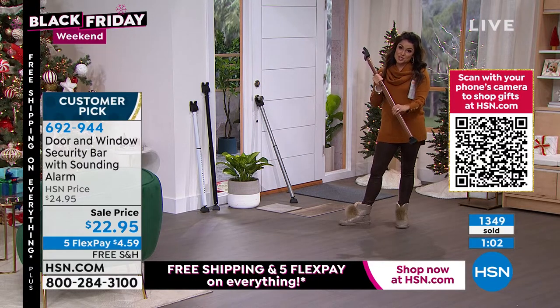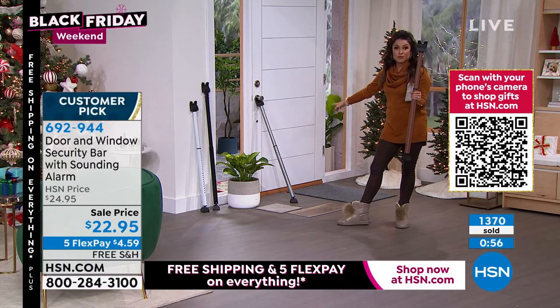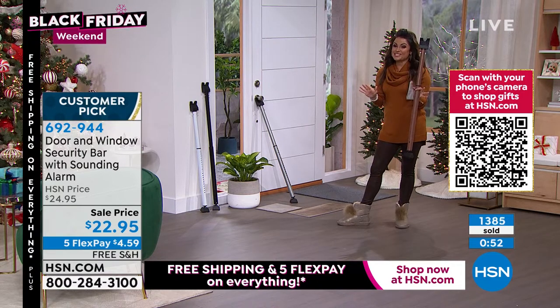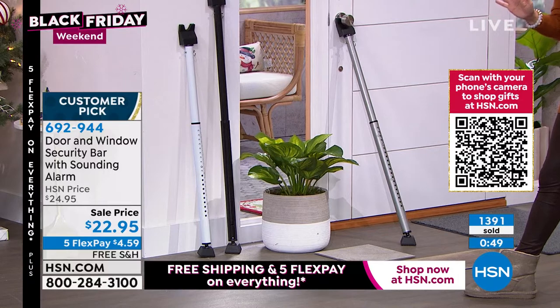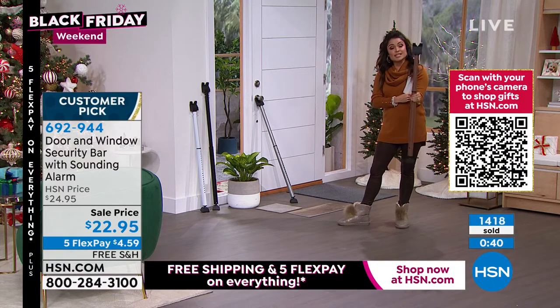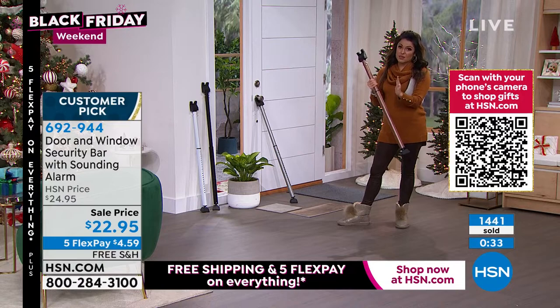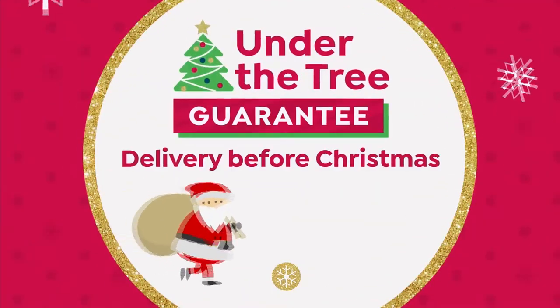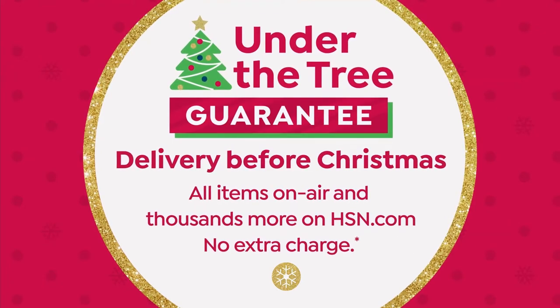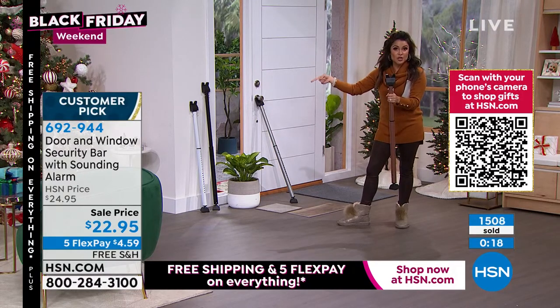If you're getting it as a gift, perfect time — it's finally back in stock in all colors: bronze, white, black, and silver. Everything is free shipping right now. We have five flex pay — that's our maximum. For less than the cost of a latte, you're getting peace of mind, safety, and security. We also have our under-the-tree guarantee through December 19th — if you're watching on air, we guarantee it will arrive before Christmas at no extra charge, plus extended holiday returns through end of January.